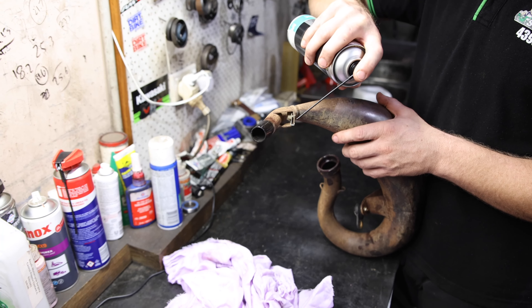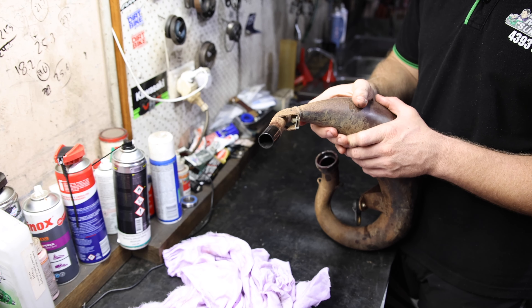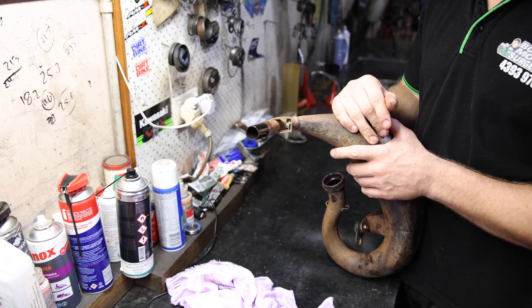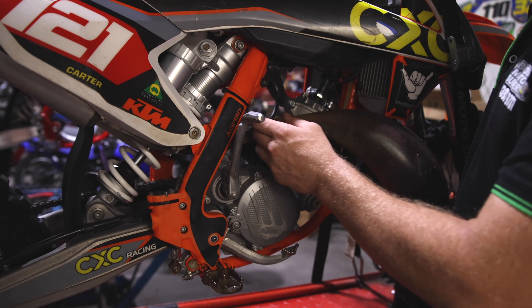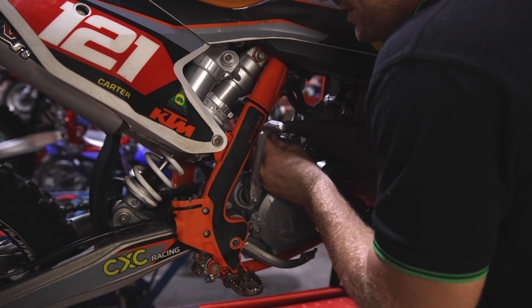Here's another free trick for you before we put this pipe back on. We actually spray a little bit of silicone spray on the end of the pipe here. That section slips into a rubber grommet and if you don't put any lube on it, they're quite hard to push in. It just makes fitting the pipe a lot more difficult than it should be.